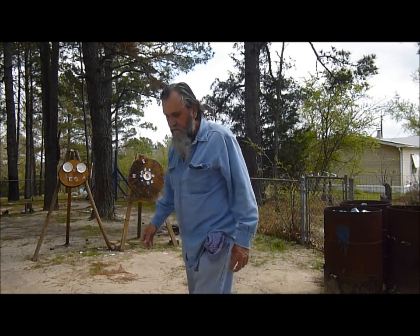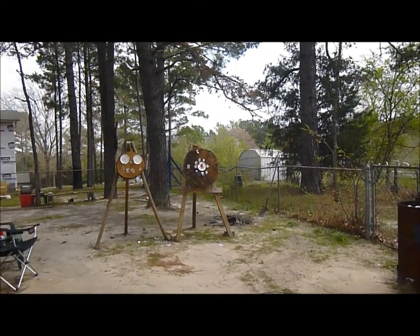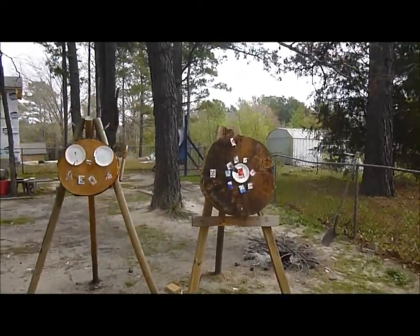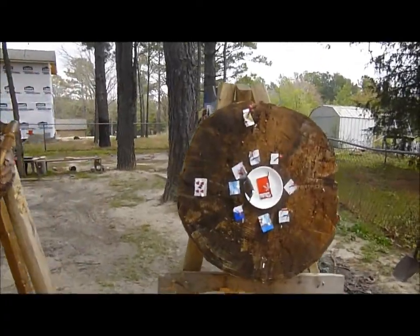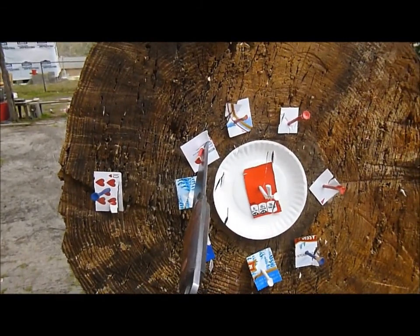A little video called 'Training for One Inch Groups.' We've got small pieces of paper up there, and if you hit the paper plate you miss, you go all the way around — just do that.